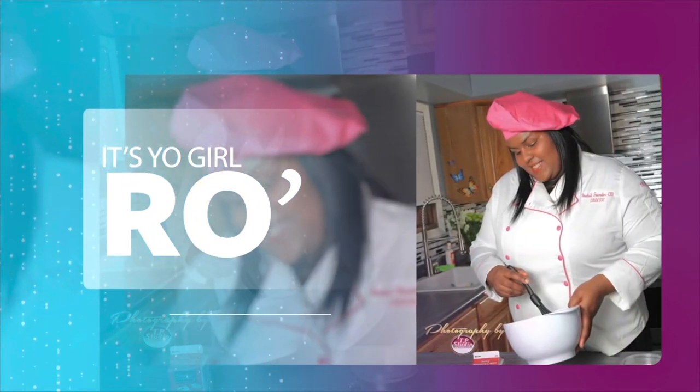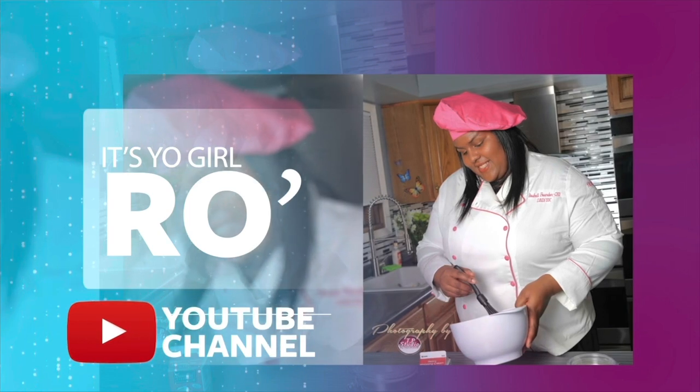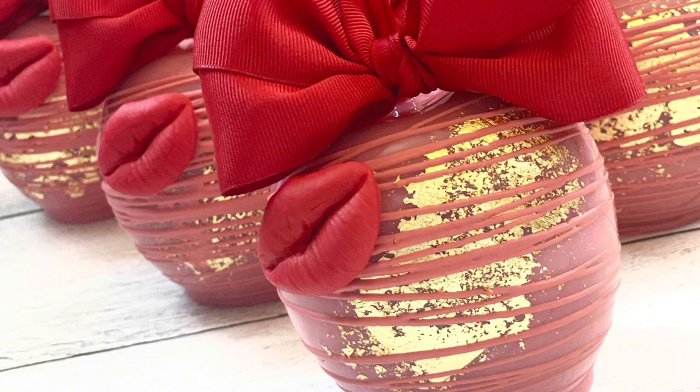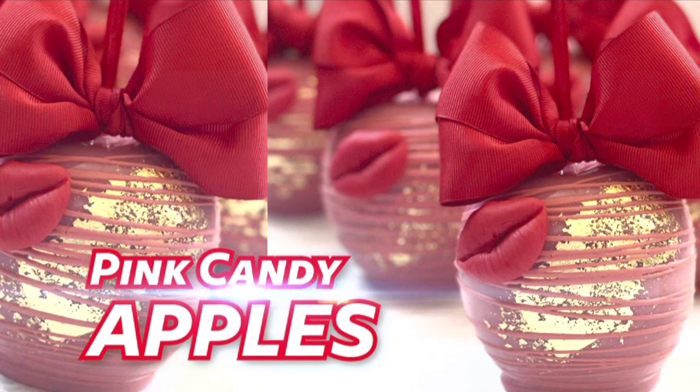It's your girl Ro in the building, and I'm here to welcome you to my YouTube channel. Welcome to my Valentine's Day special edition. Hey guys, and welcome back to my channel. In today's video I'll be doing pink candied apples.